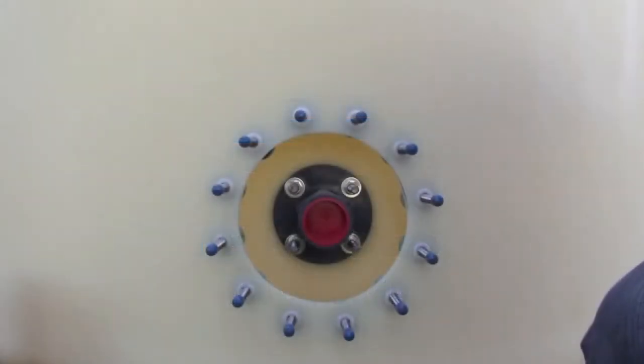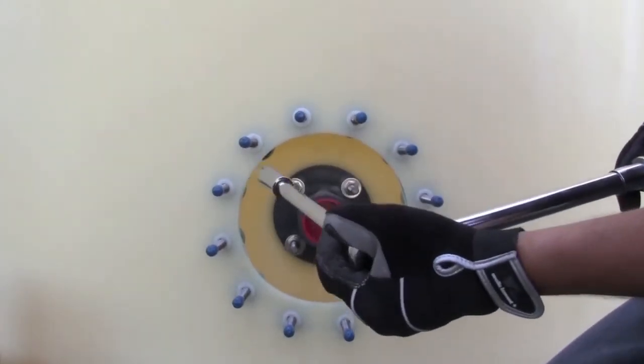With the primary tank fitting exposed, this is a good time to check bolt torque on the primary tank fitting. We've set our torque wrench to 20 foot-pounds.